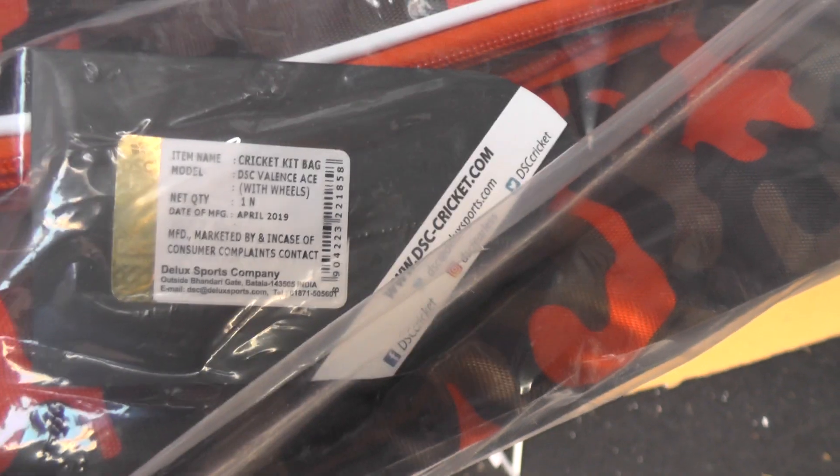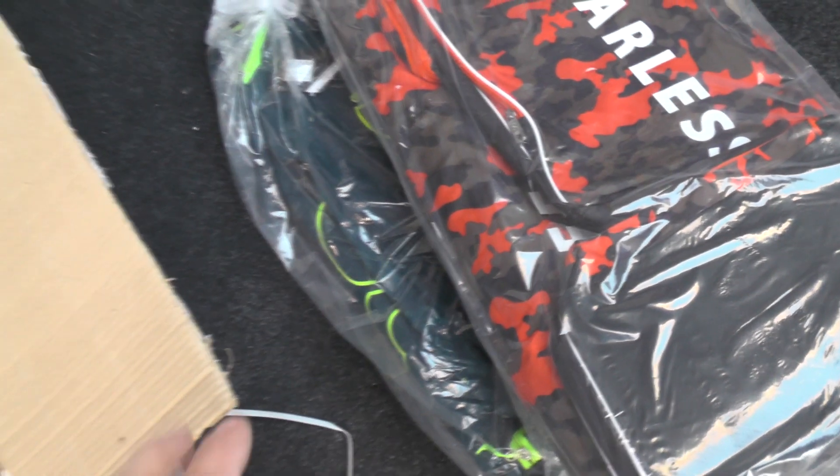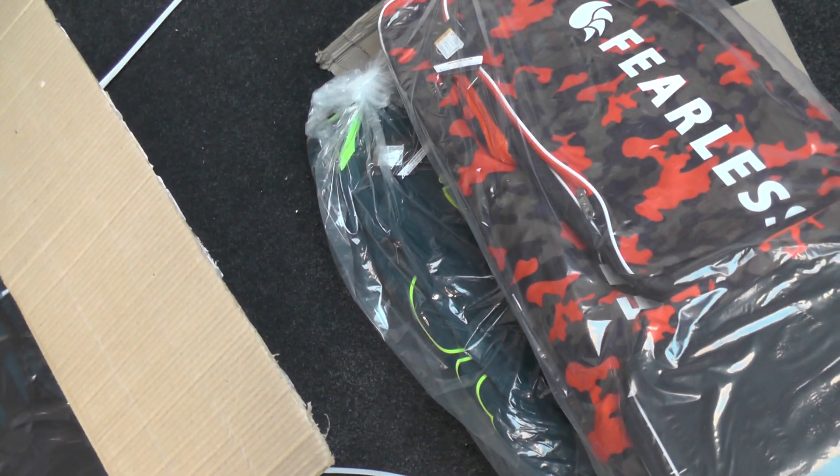I heard some wheels there as well - yep, you've got some wheels on the bottom, so if you're looking for a wheelie duffel then this one's a really good option. So that's two of those. And then this one is the DSC Valand duffel bag - I initially thought there were no wheels on this one but there are wheels on this one as well. Really good quality, nice feel to these duffel bags, and they've gone nicely with the Zeno range, and the Pro ones go nicely with the Condor range.